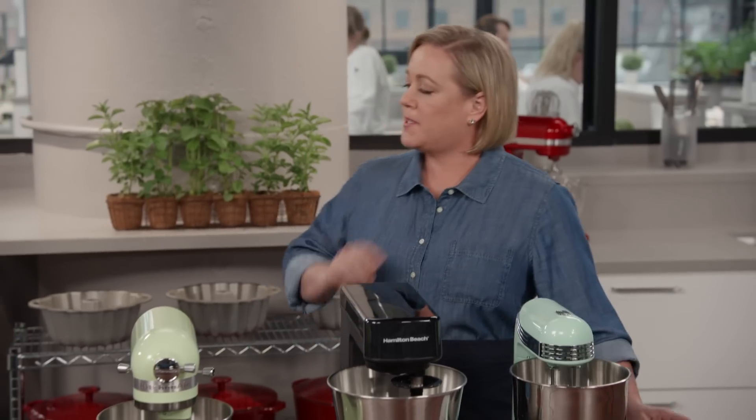A stand mixer is an expensive countertop appliance, and we use it for all manner of mixing, whisking, and kneading. Nowadays they can be found in a smaller, lighter style, and Adam's here to tell us if they're up to the task.